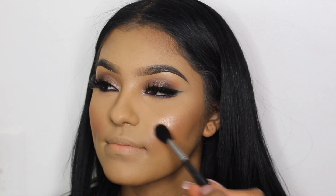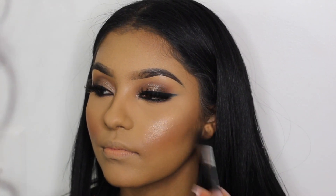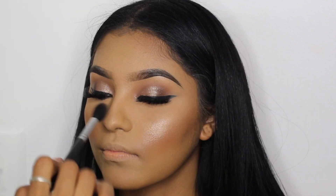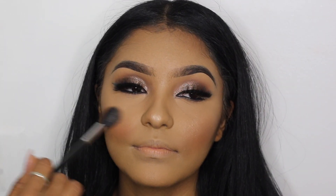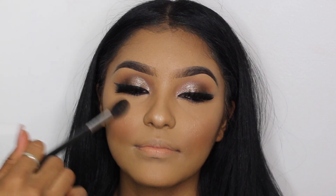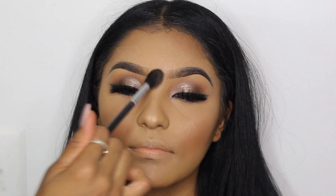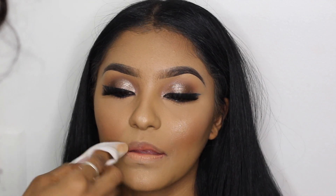For highlight I'm using my MAC Oh Darling highlighter with my Morphe M501 brush. I know highlight is supposed to stay on the upper part of your cheekbone, but I like to blend it with the blush and the contour — not all the way down to where the contour starts, but that's just my personal preference for how I like highlights to look on myself and my clients.